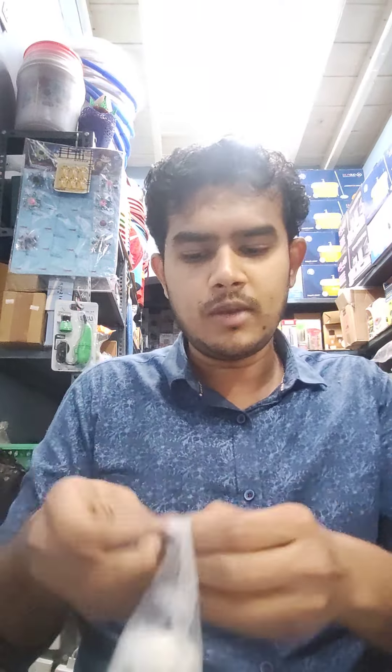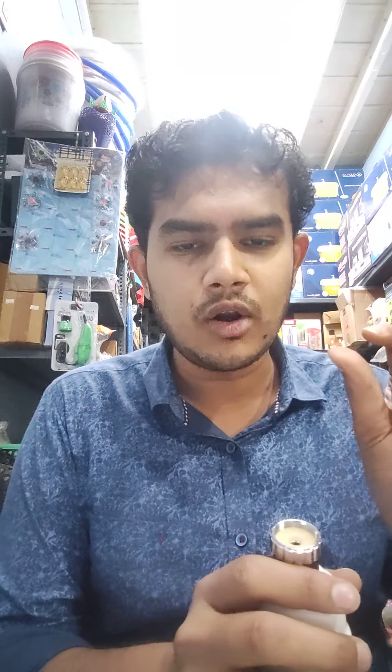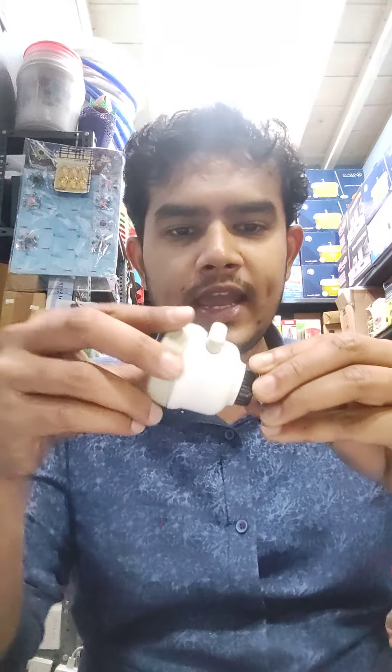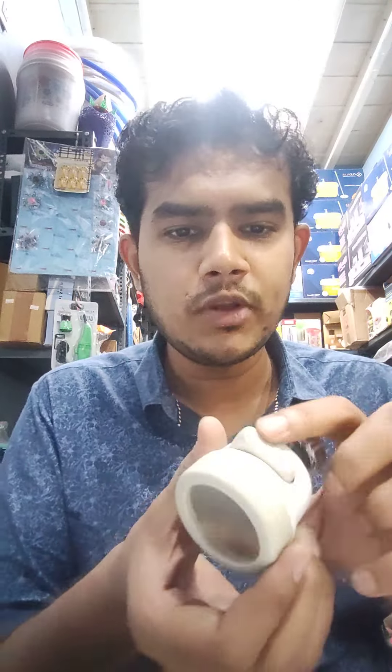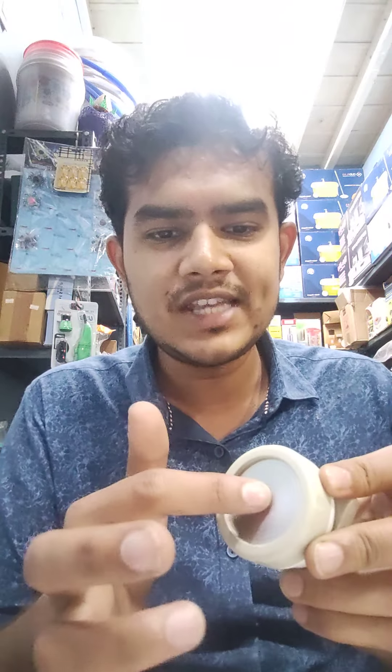If you want to use the pipe or the head, there is a thread that is locked in the head. The side is rotating. There are three buttons here. If you want to use the normal shower you can use the center. If you want to use a button, you can click the button. There are three options.